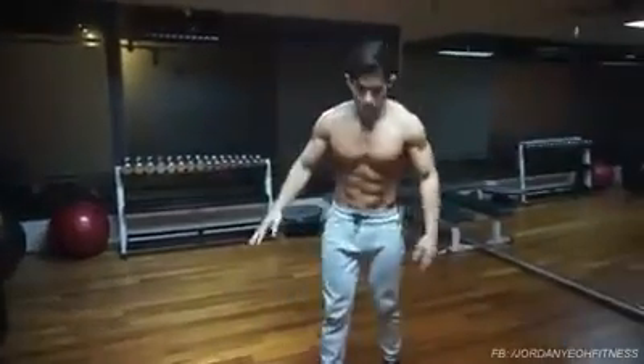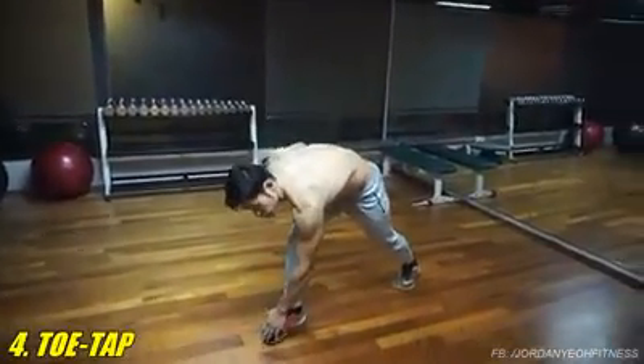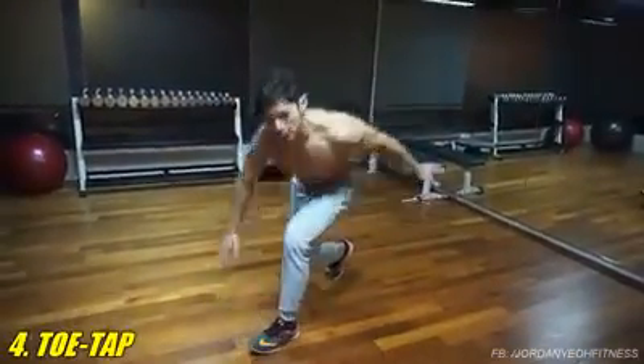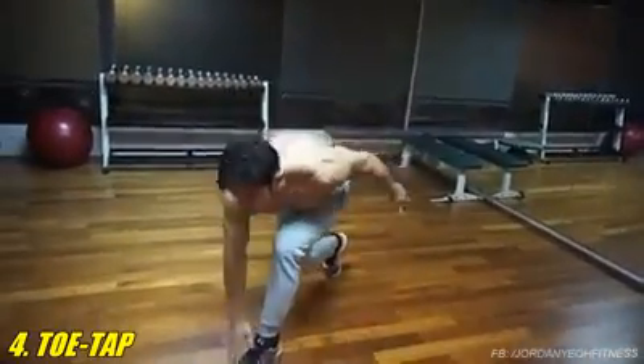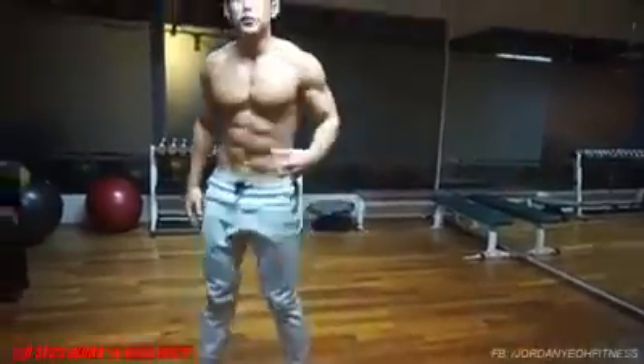The fourth exercise is a toe tap. Make sure you touch the toe and shuffle it up, for 20 seconds.